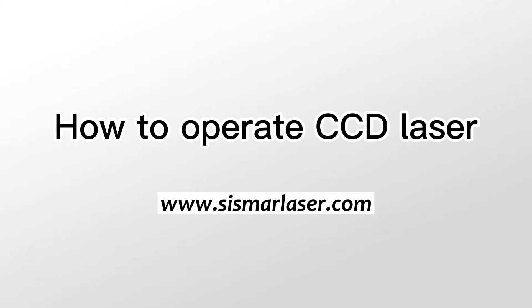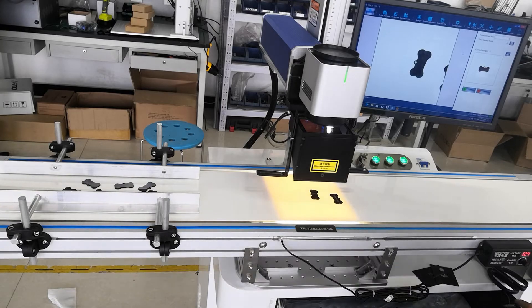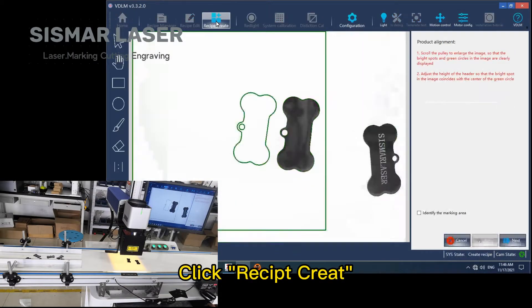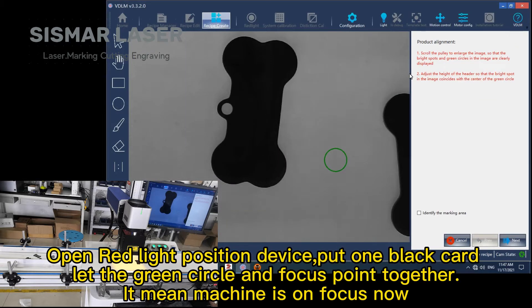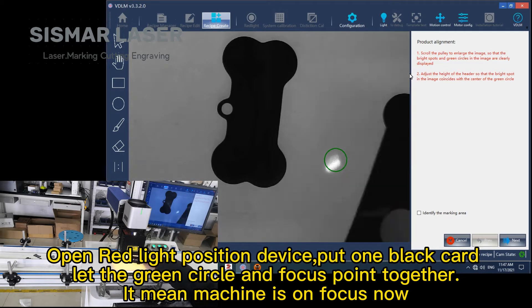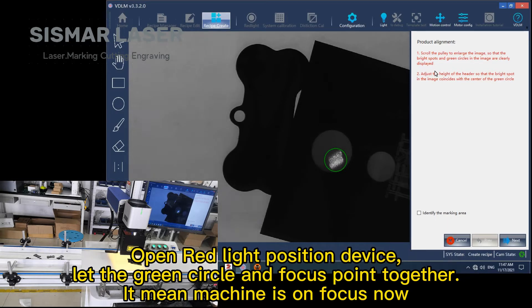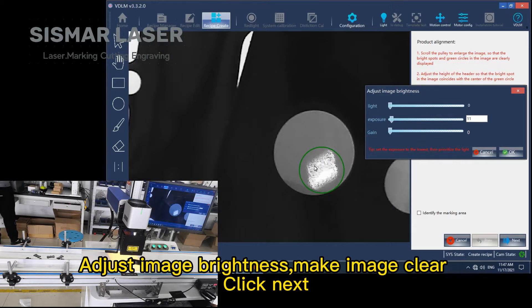How to operate CCD laser. Put the workpiece into the camera working space — you can see it from VDLM software. Click receipt, then create. Open the red light position device, put one black card, and let the green circle and focus point come together. The machine is now on focus. Adjust image brightness to make the image clear, then click next.